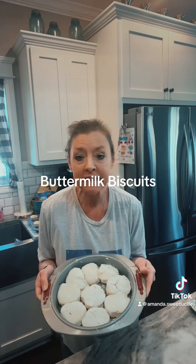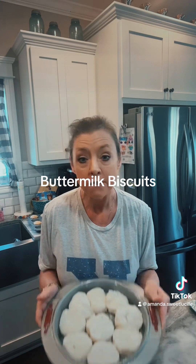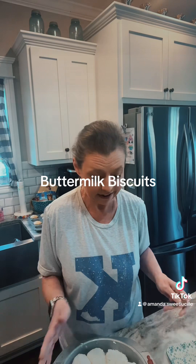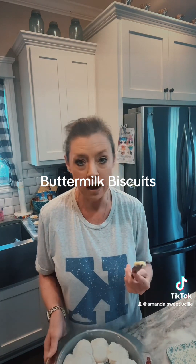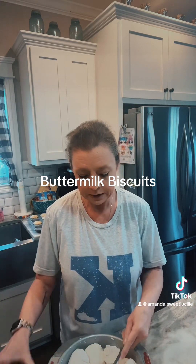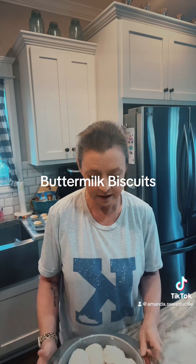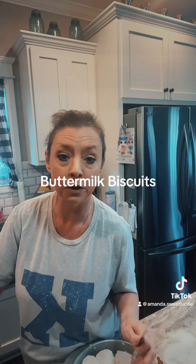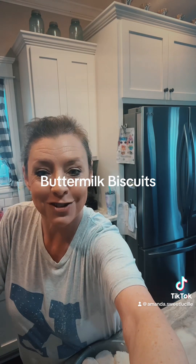I made a small batch this time — normally I have a nine-by-thirteen or a whole sheet pan full of biscuits, because on any given day there's five to six of us in the house. Before I stick them in the oven, I've got a stick of real soft butter over here. I always keep a butter dish on my counter with room-temperature butter, and I'll just smear a little bit on top of each biscuit. I'm going to cover these with butter, stick them in a preheated 425 oven for 13 to 15 minutes, and we'll come back and show you what they look like.